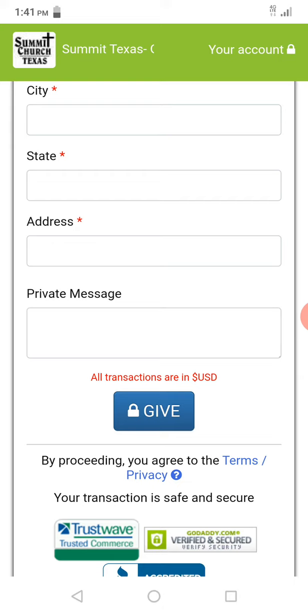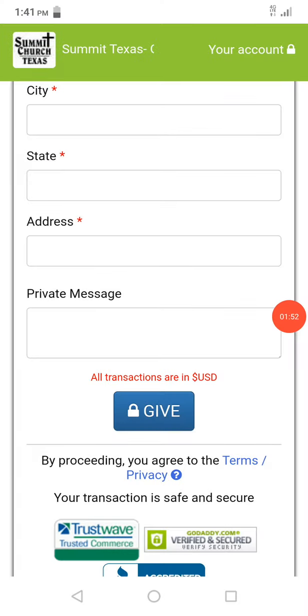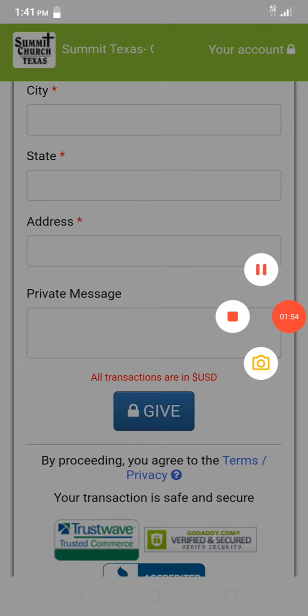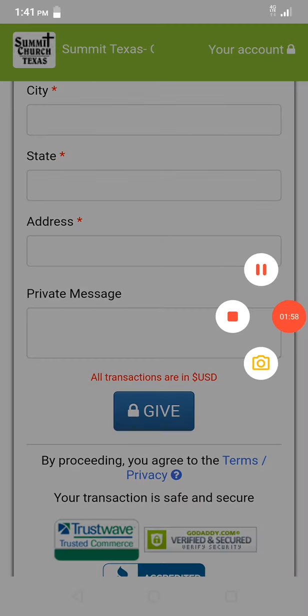Thank you guys for watching. If you guys have any questions, feel free to send me any questions or messages on the Facebook page or on my email at Tyler@SummitChurchTexas.com. Thank you.